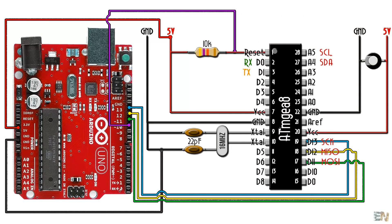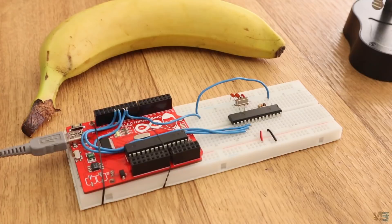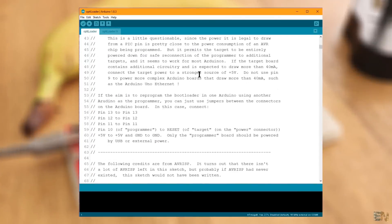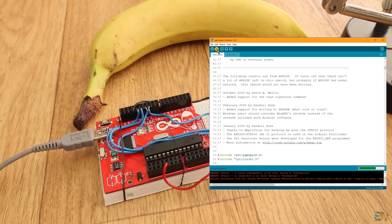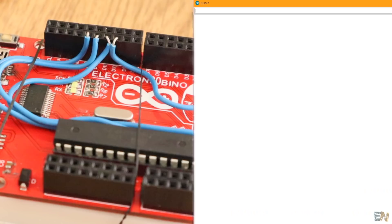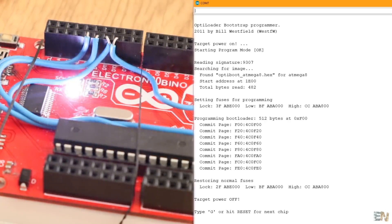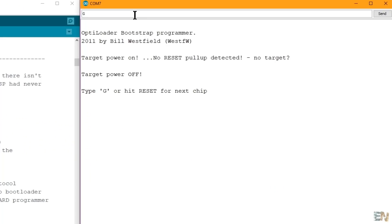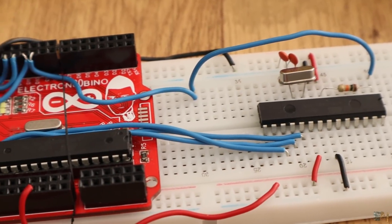Connect the Arduino Uno like this to the ATmega chip, then connect the USB to the Arduino and open the Arduino IDE. Go below this video and download the uptiloader code and open it in the Arduino platform. Make sure you have these connections between the Arduino Uno and the ATmega8 chip and then upload the code to the Arduino Uno. Once uploaded, open the serial monitor and set the baud rate to 19200. The bootloader for the ATmega8 is now being burned to the chip and you will get these messages. If you get an error, type G and press enter to try again. And that's it — the chip now has a new bootloader.